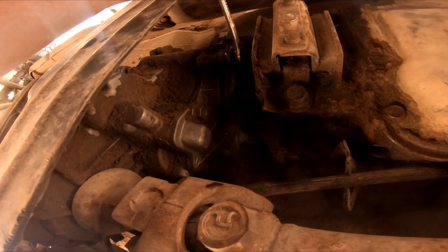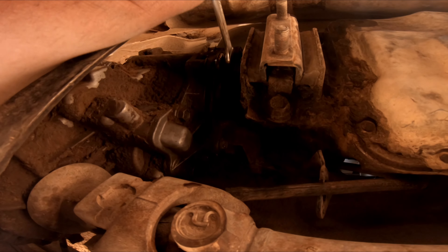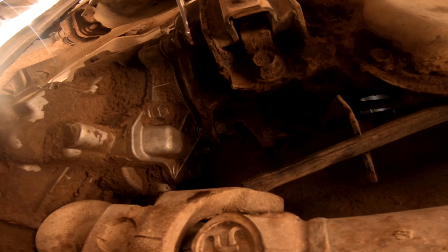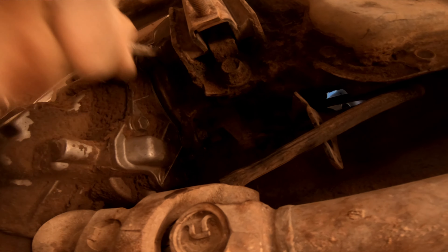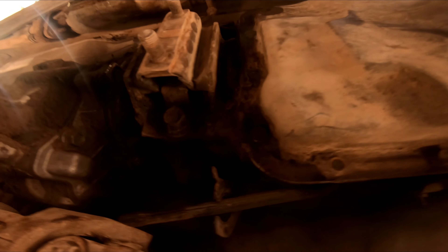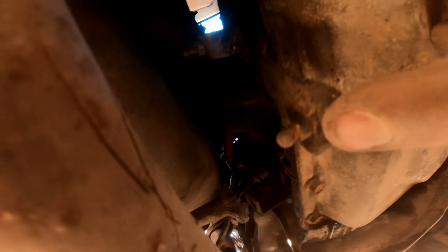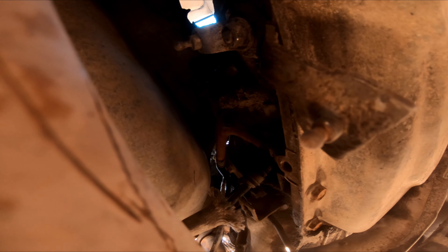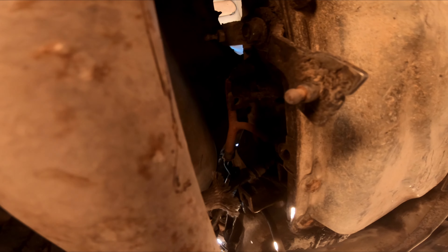We've finally got the transmission and transfer case lined up and we're putting the bolts in. It was a little bit of a fuss, but it's working out. One, two, three bolts pretty much started — two more up top to go. Getting it lined up is the bigger majority of the battle, and getting those bolts started without cross-threading them is the main issue — we accomplished that. Got the transmission mount crossmember to put in, and we've got to figure out hooking up the shifter on this automatic transmission — thinking about doing a floor shifter through the floor.